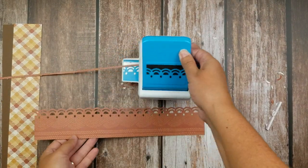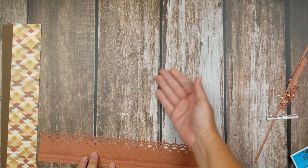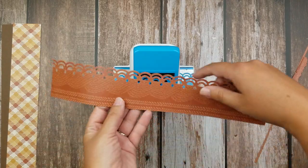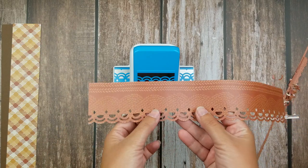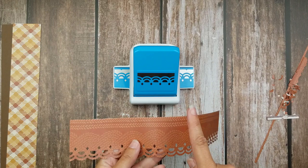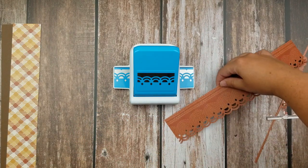We have now done one half of our design — here's where the cool little hack comes in. We're going to take our paper and turn it 180 degrees, so the part you just punched is facing towards you and you have a clean fresh edge facing towards the punch. Then you're going to repeat the process you just did.